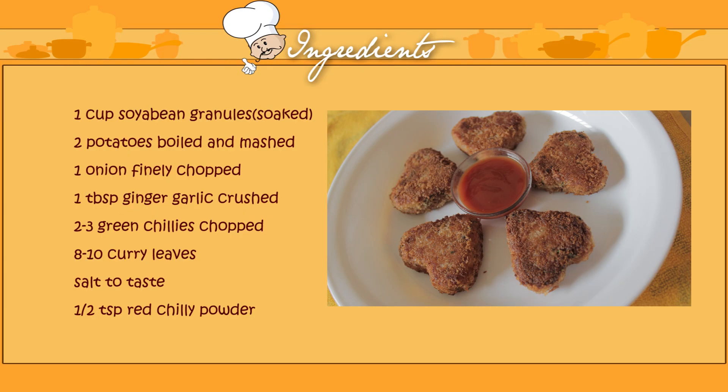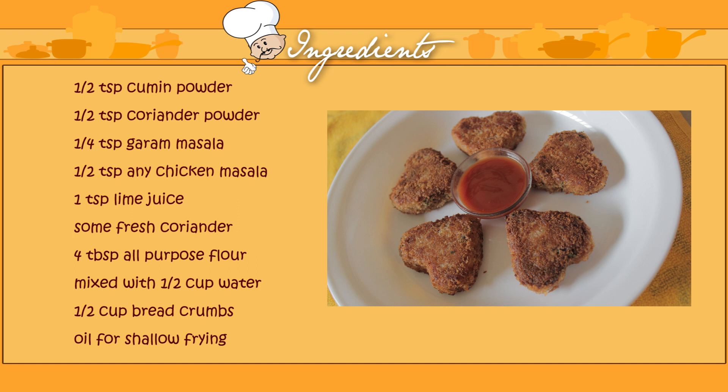My healthy and filling soya bean cutlets are ready — as you can see they have a nice golden brown colour. This was the basic preparation, but if you want to make it richer for guests, you can stuff it with some broken cashews inside and then shallow fry. You can also deep fry if you prefer. Here I've used boiled mashed potatoes for binding, but vegetarians can also break an egg into the cooled mixture and mix it to bind the patties.